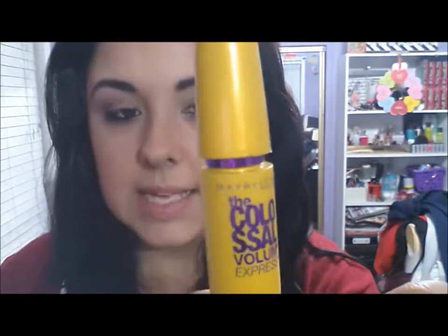I'm going to apply my Colossal Volume Express Mascara in Extreme Black on the top and bottom lashes. I've applied my mascara, my eyeliner, and did my eyeshadow — that is my eyeshadow look. A nice subtle Valentine's Day look: a peachy, clean, pinky color with a little bit of sparkle and shimmer, yet still nice and deep to give it a more sexy kind of look.